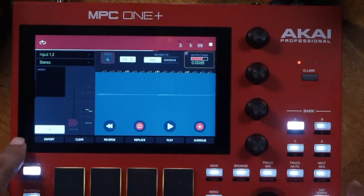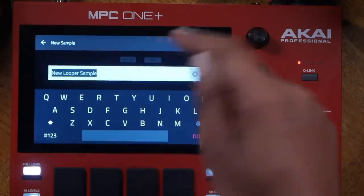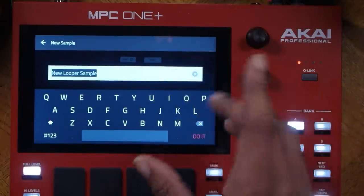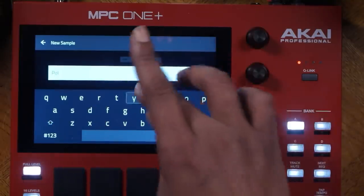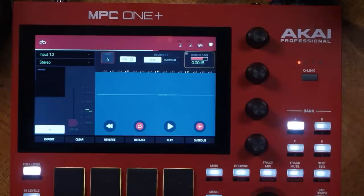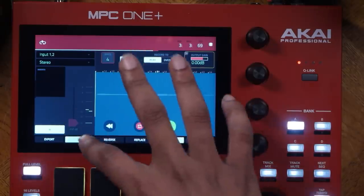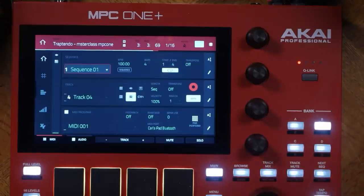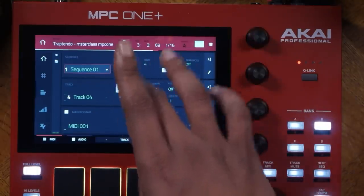Just go to export. Since this program isn't used, I'll put this sample in there. You can name it whatever you want. I'll just name it Poly — boom, do it, and press keep. You can still listen to it. Clear it, go into main, and go from the MIDI track to this track right here. Select it and name this track Poly or something like that.